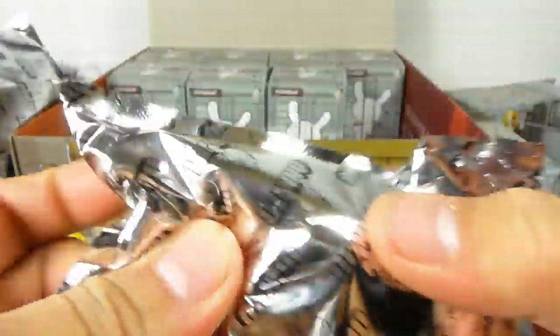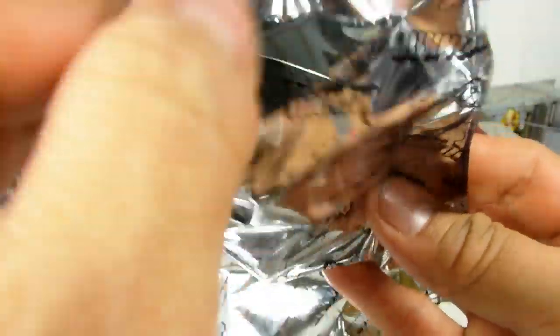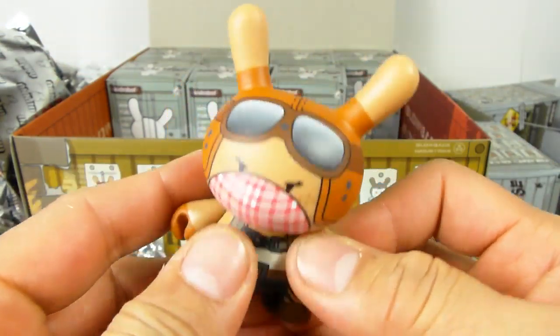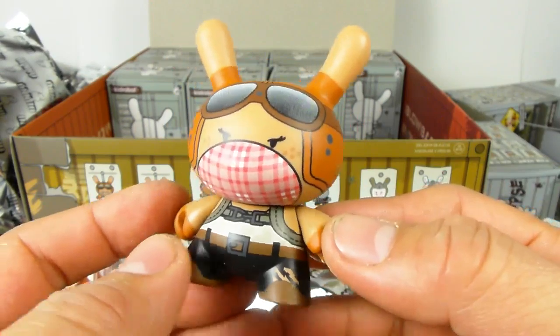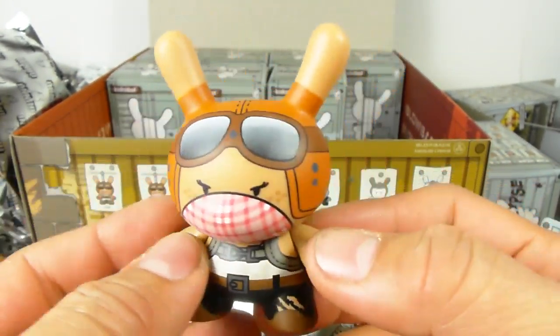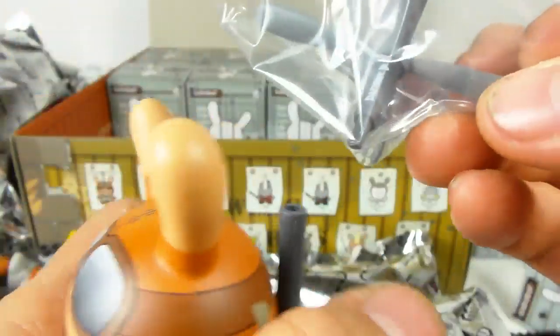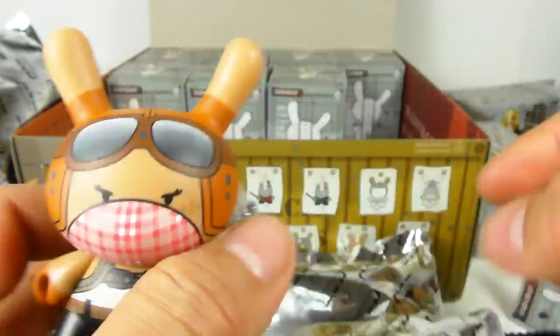Oh look — we have the rare Copter Girl. She is one out of every 32 boxes. She has the little propeller accessory with 'danger' written on it. I'm pretty happy to get that one.